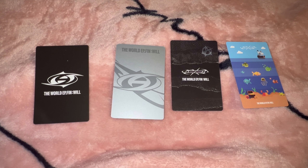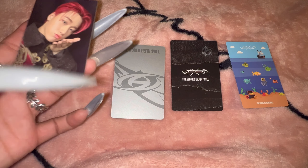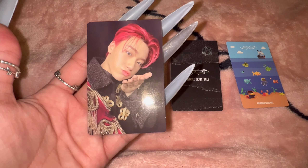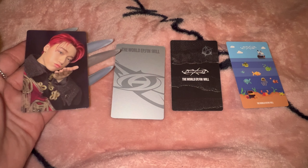So now for the photo cards, we'll start from left to right. First we have San — oh my god, my bias. He's so beautiful, oh my goodness. I love it.